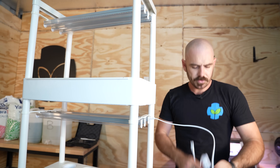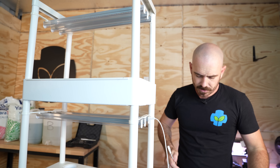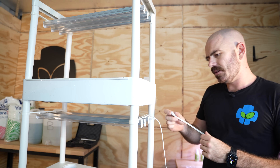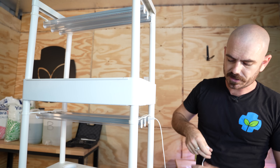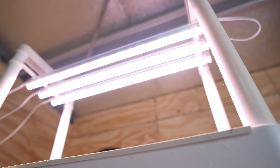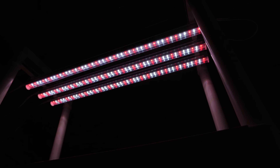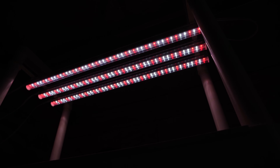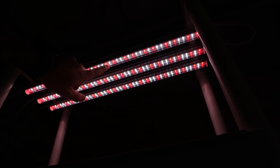There are two on/off power adapters supplied with this unit, so that means we will have two circuits essentially. The bottom one's working and we've got all our lights working. You can see the different colors of the diodes in there — we've got a mixture of red and white light.